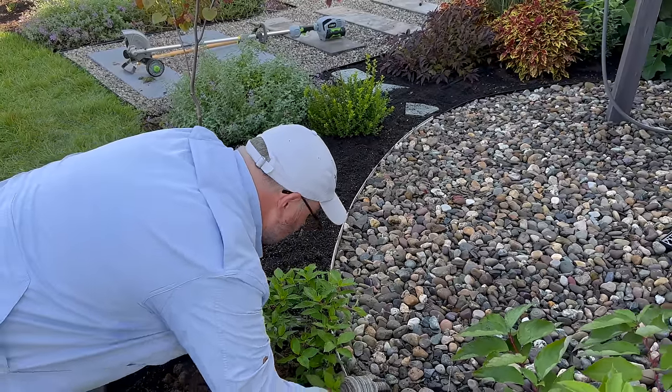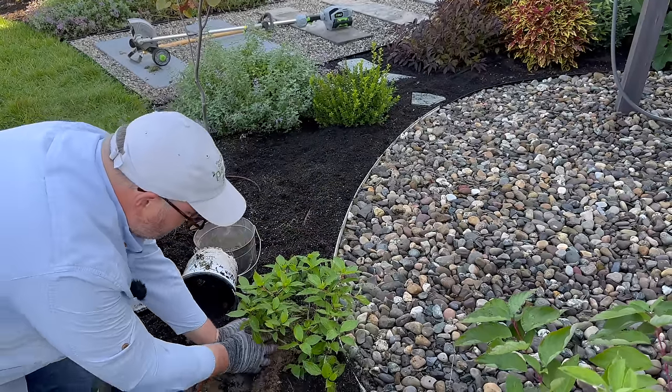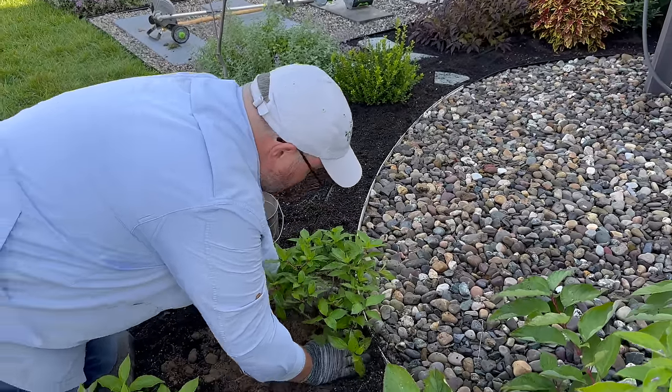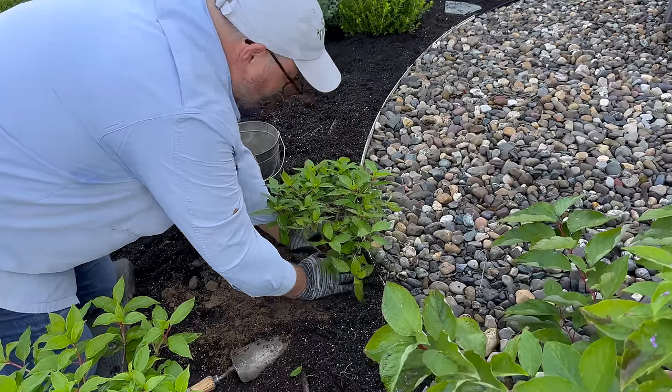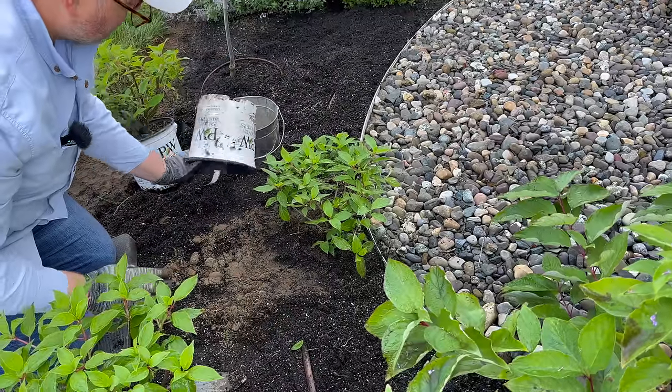So that'll go in here. These will all get watered in and then we'll top dress them with some compost.